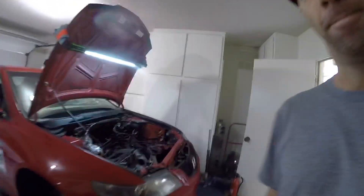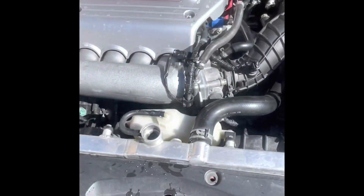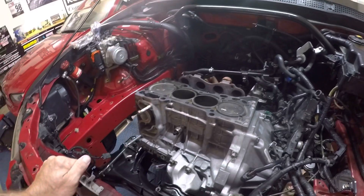A little update on the TSX — haven't torn it apart until now because the head gasket blew up on the way home from San Diego. So I'm tearing it down and just going to replace everything I can while it's out.